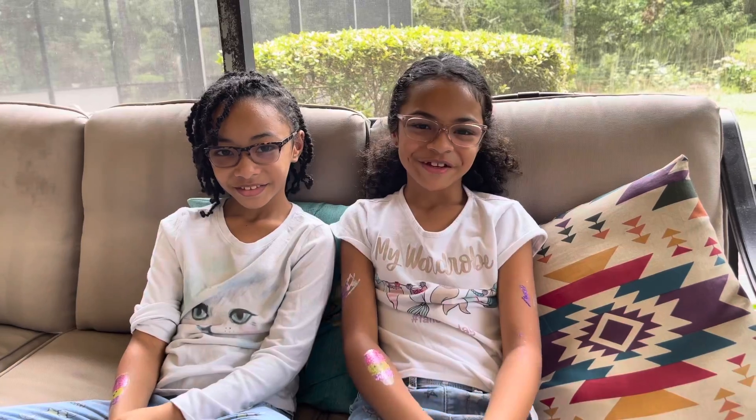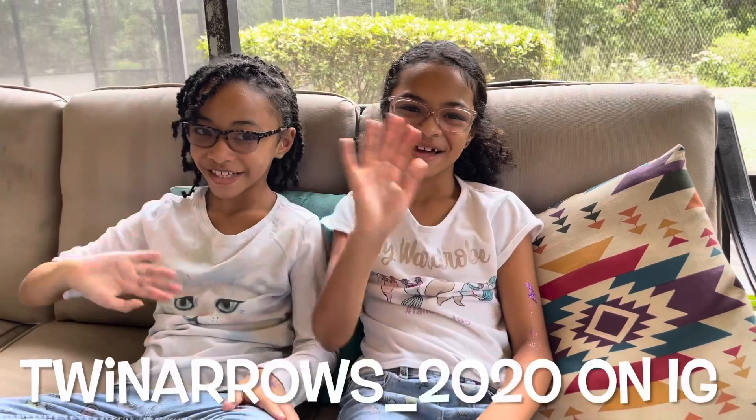Thank you so much for watching this video. Please give us a thumbs up and subscribe, and follow us on Instagram. See you next time — thank you, bye bye!